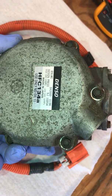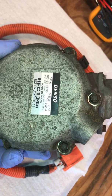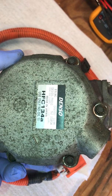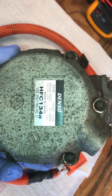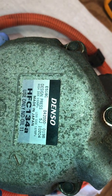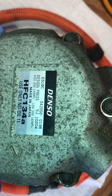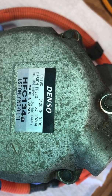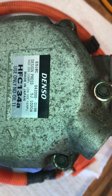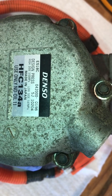We've got an electric compressor here — this one is out of a Prius, probably from the mid-2000s, 2007 or 2008. We can see it's a 134A compressor. It tells us what oil to use: ND oil 11. We've got the part numbers on there and some information on the pressures — high side is 3.53 megapascals and low side is 1.67 megapascals.